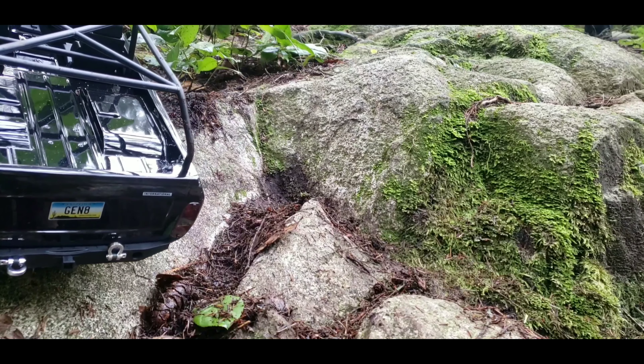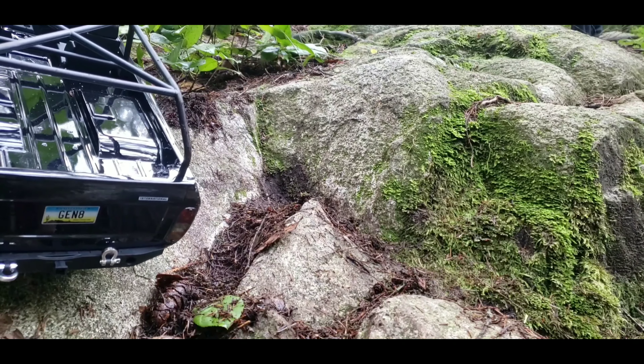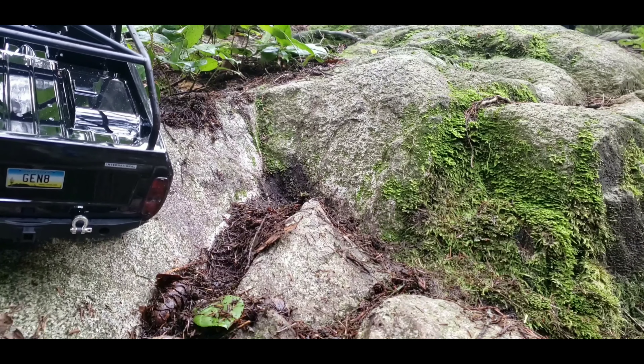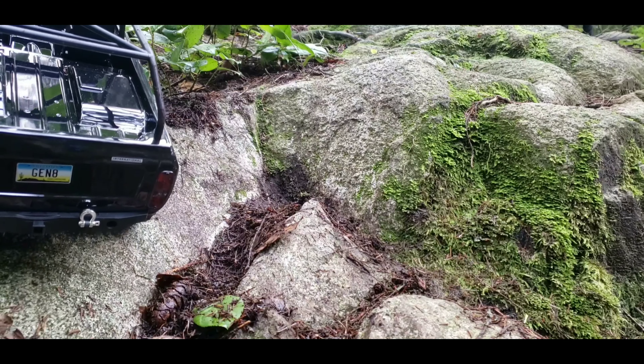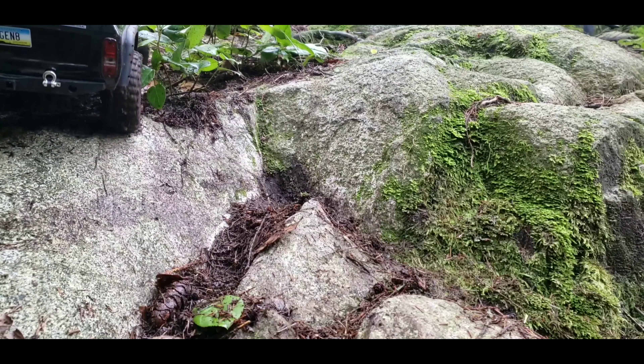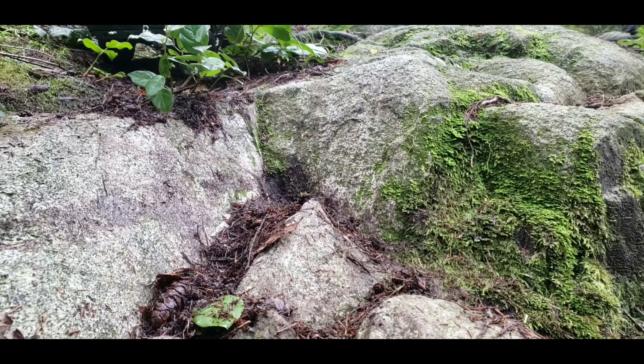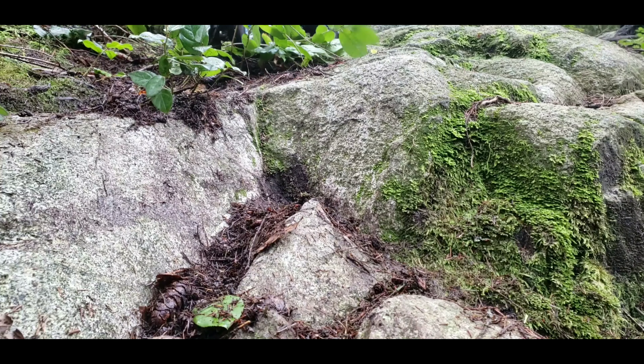Walk over a little bit more and then you can like...